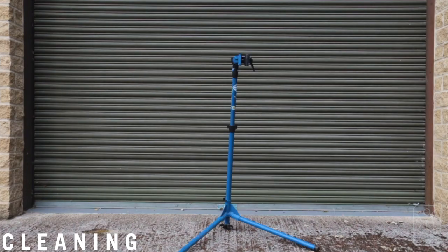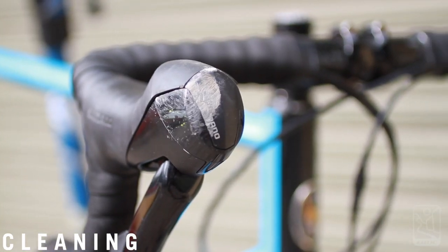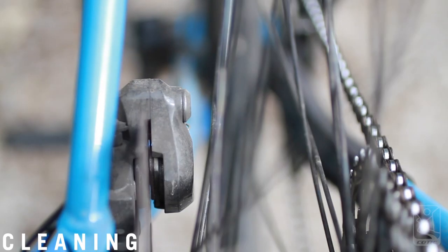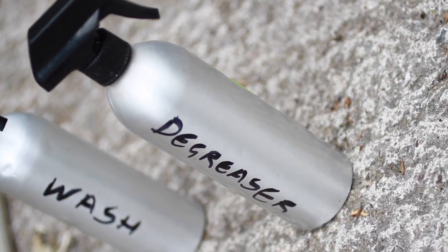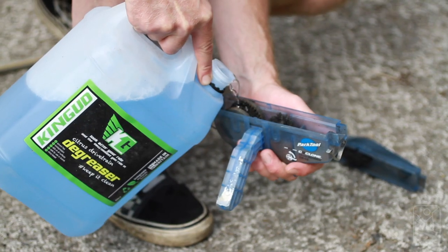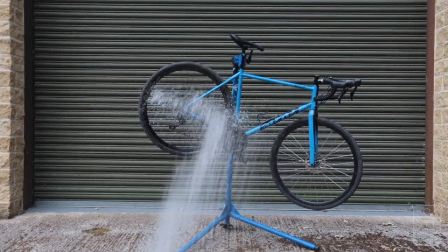After a while your bike is going to get filthy, so here are a few tips to keep it clean and running perfectly. When you're washing your bike, don't go crazy with chemicals. A little bit of washing up liquid in some water is fine, and a good biodegradable citrus degreaser is perfect for everything else like the chain and cassette.